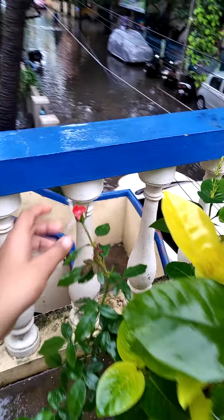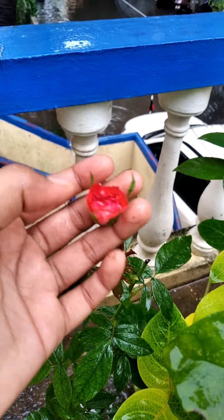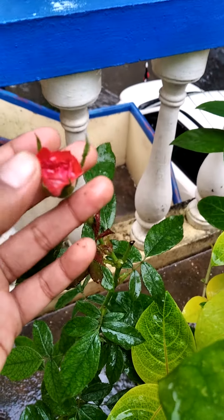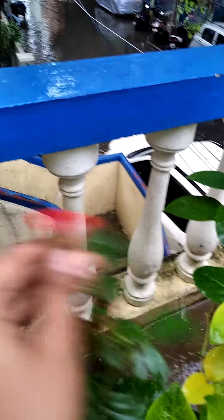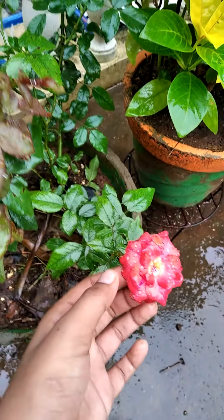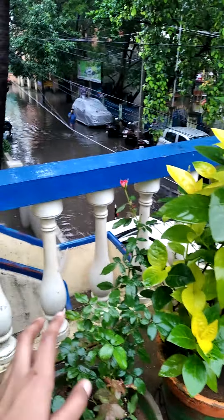In the rose plant, if there are some buds in the rainy season and heavy rain comes, the water will stagnate in the flower or buds and it will decay or may give some damage to the plant and the flower. So just little bit shake the bud or flower so that the water which is stagnating in the flower and the bud will come out.